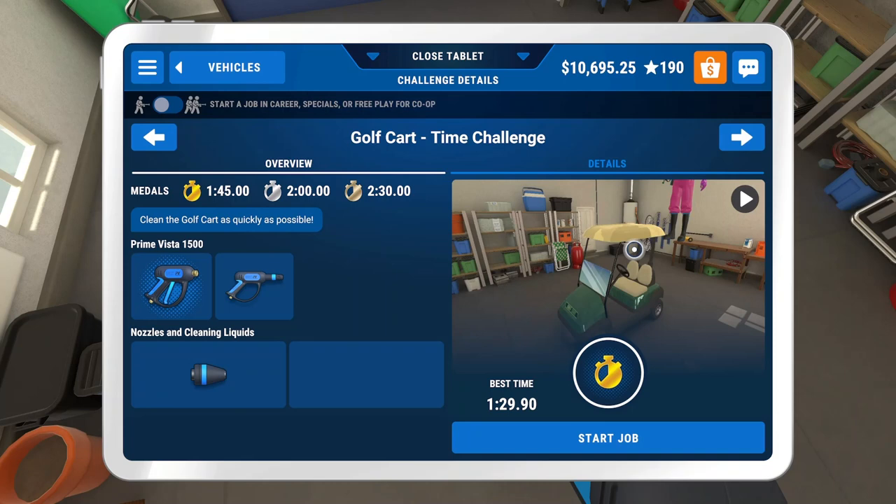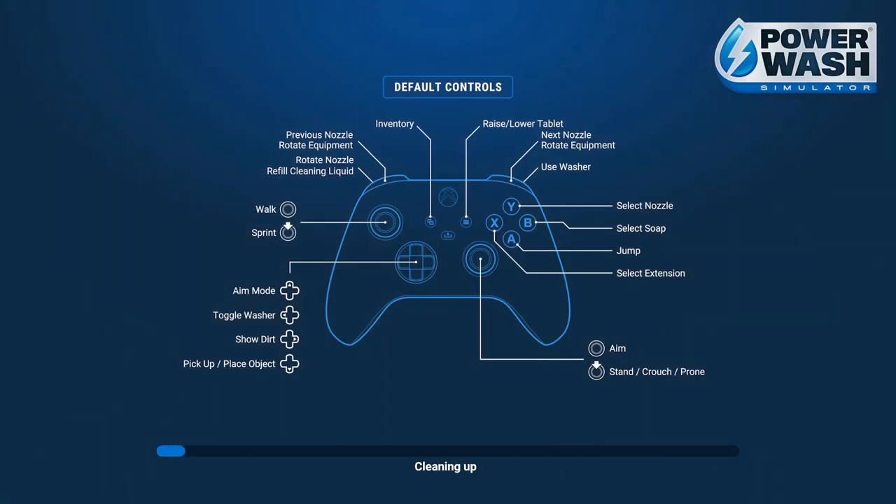Gold medal golf cart challenge, timed. The key for me here is to circle the vehicle from the bottom, working my way up to the top of the canopy.